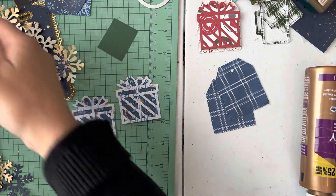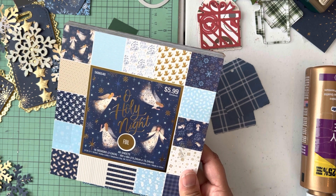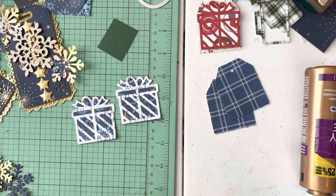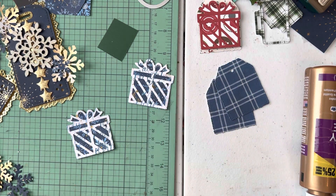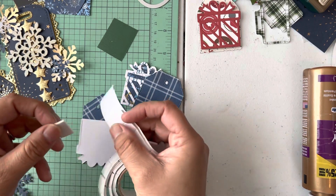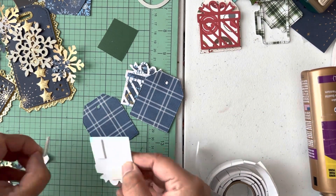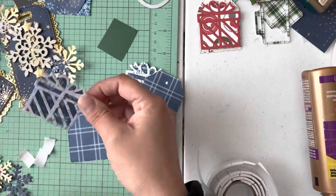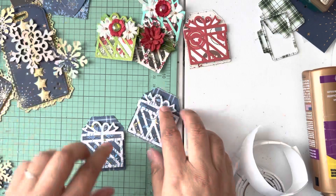Once glued down, you can add whatever you want — a little bow or cute decorations. I'm doing snowflakes. The paper line I used is a Hobby Lobby one I got with a birthday gift card last month — it was 40-50% off. I'm going to layer these up using foam tape from Dollar Tree, adding three pieces of adhesive, then lay it down and add embellishments.